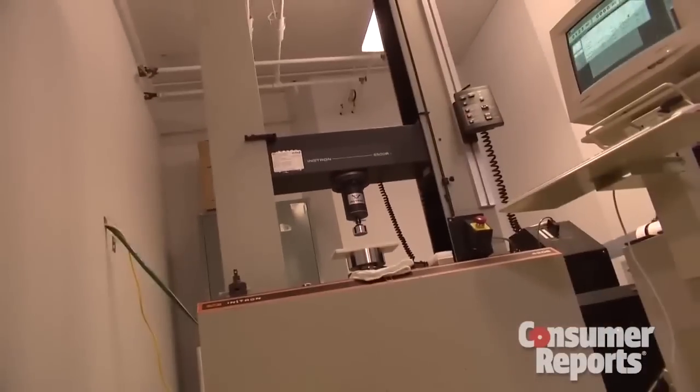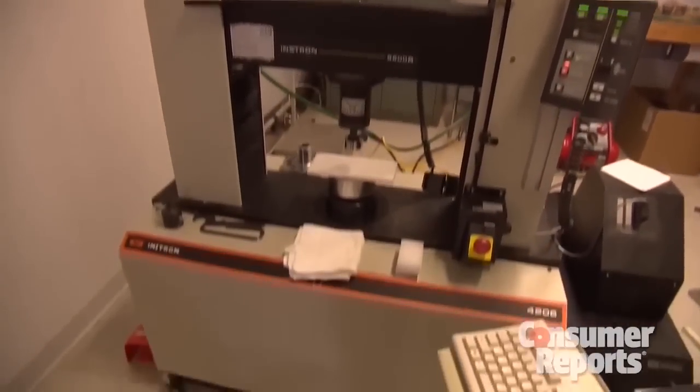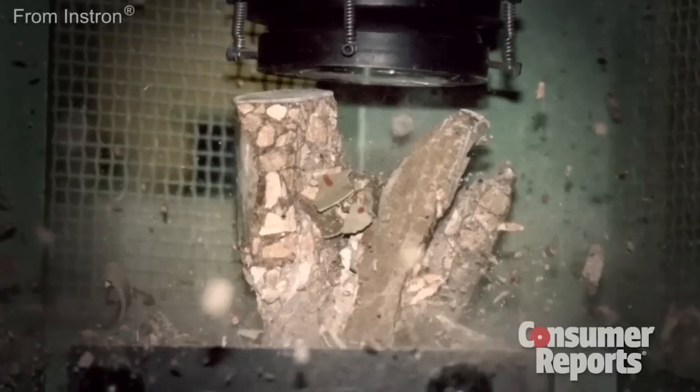I'm here in Consumer Reports Labs with the Instron Compression Test Machine. This machine is used to evaluate how different materials perform under stress. It can deliver a crazy load — enough to crack concrete or smash pumpkins. And we've set it up to test the phone.